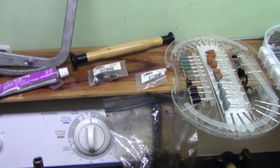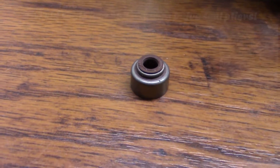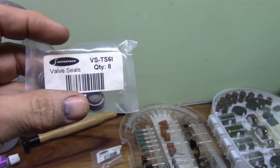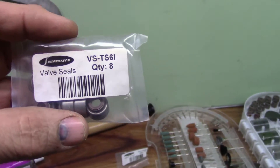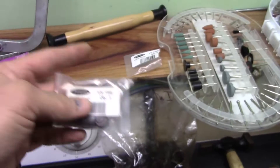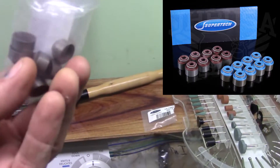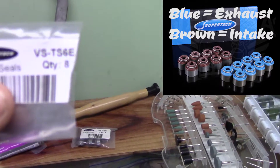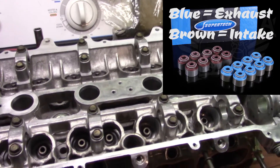Installing the valve seals now. I'm not going with Toyota valve seals because they're just way too expensive — they want ten dollars a piece or more. You can get Super Tech, which is actually an upgrade, for about fifteen bucks for the whole kit. The Super Tech valve seals come in two different colors: VSTS6I stands for intake — the brown ones are for intake — and VSTS6E is for exhaust, which are blue. I already have those installed.